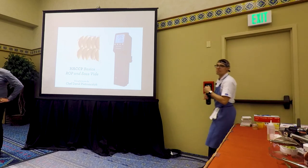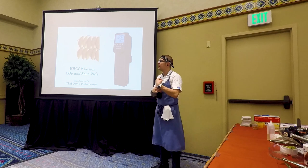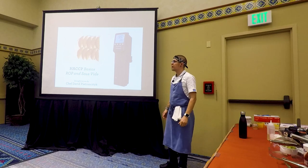For the past years, we were coming out with a lot of training on sous vide. As we see, most of the ACF chefs know exactly how to cook sous vide. So we don't have to teach you the basics.